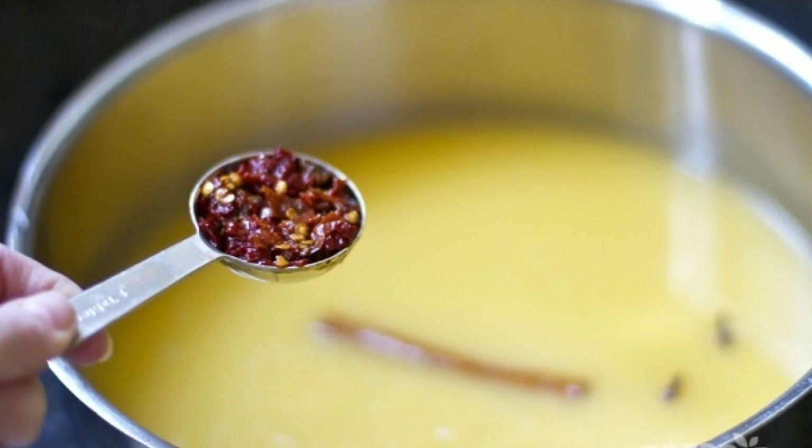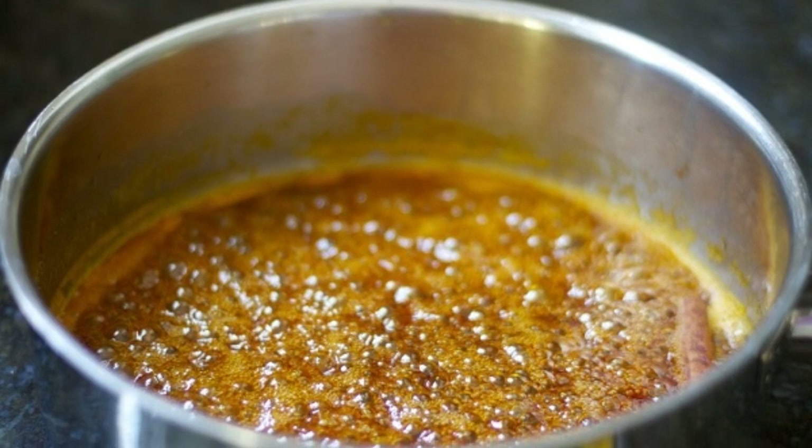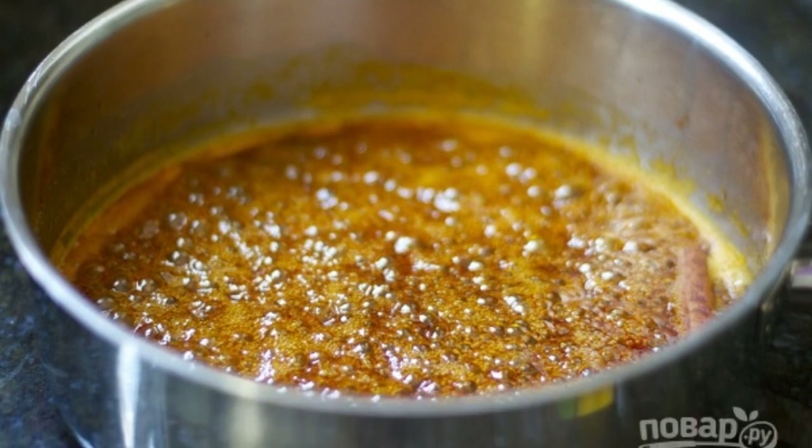Combine orange and lemon juice in a saucepan, add spices and put on fire. Boil the sauce over low heat to make about 1 cup.